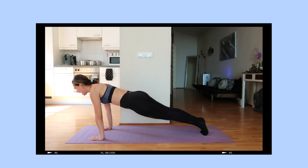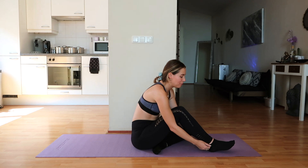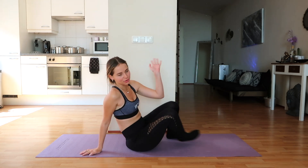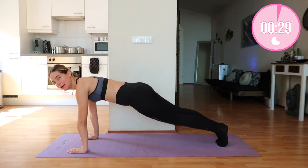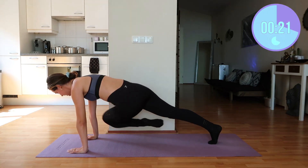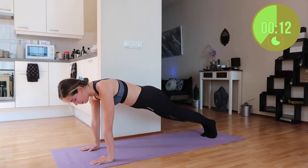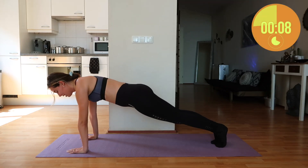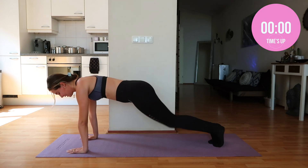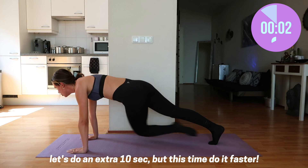Now we are going to do mountain climbers. For this exercise you might want to pull your socks up because they tend to slide down. If you're wearing shoes you'll be fine. Go into a high plank with weight over your shoulders, and we're going to do this slowly — I often see mountain climbers done wrong and it's a difficult exercise for me as well. Knee to opposite shoulder. It's better to do this one slowly, but let's pick it up a little bit faster. Three two one — great job!